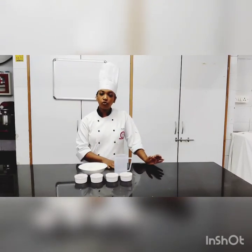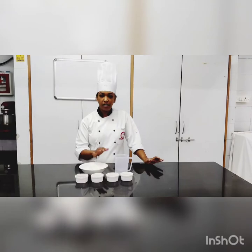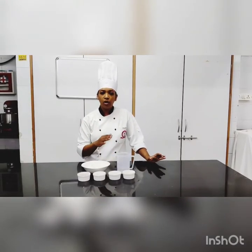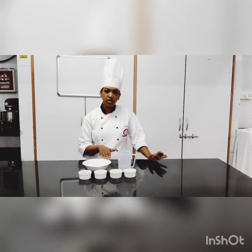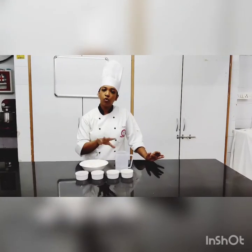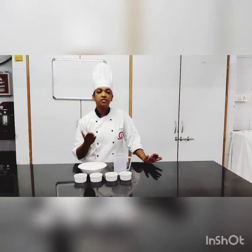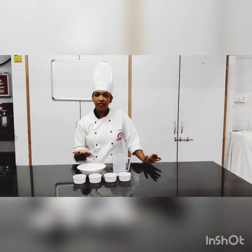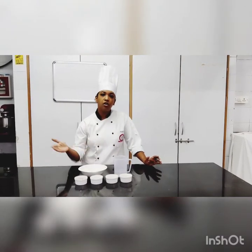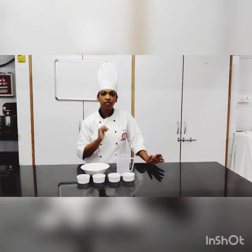Today, the bread itself doesn't have any egg inside it. The only egg we use is on the top to brush. So we are going to do an eggless as well as the veg version of it. I will tell you what you can use for the veg version of the French bread.